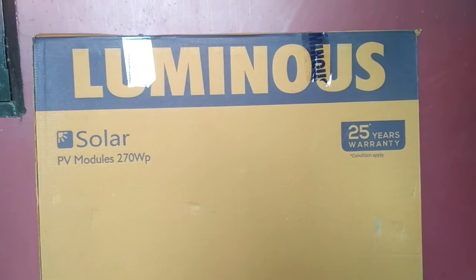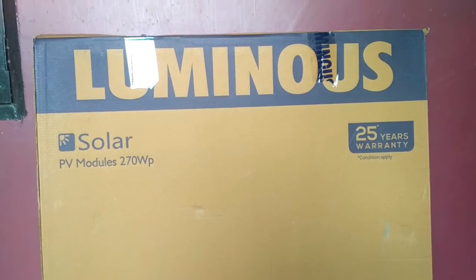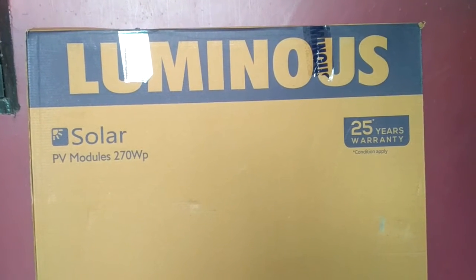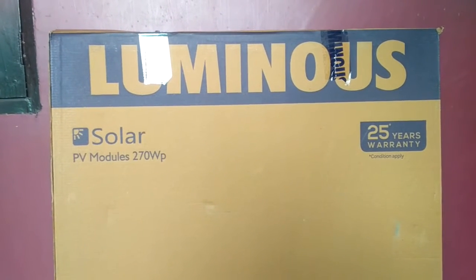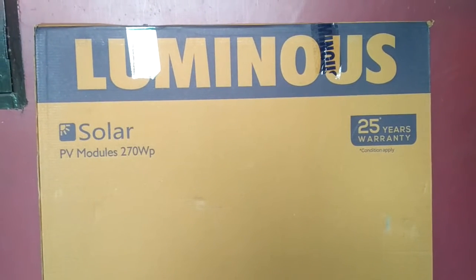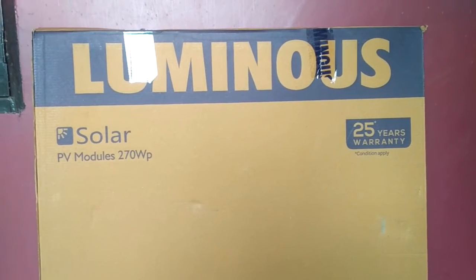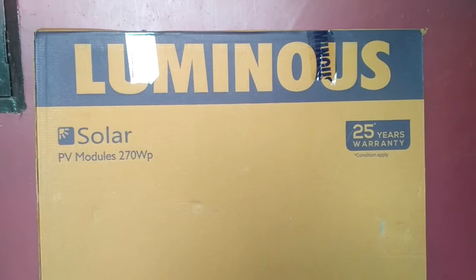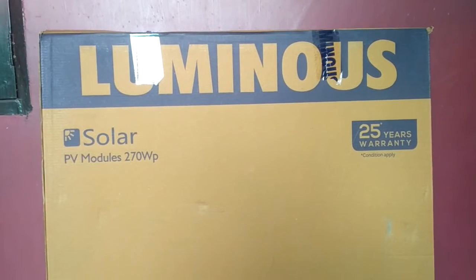Hey everyone, my name is Shashank and you are watching my channel. I'm making this video on solar products and their installation. I want to give you some information — the motive of making this video is just to give you information about how to buy solar products and what to consider before purchasing.